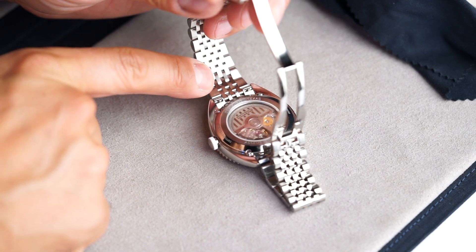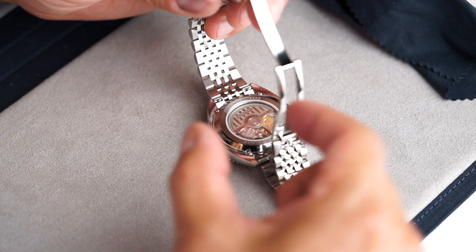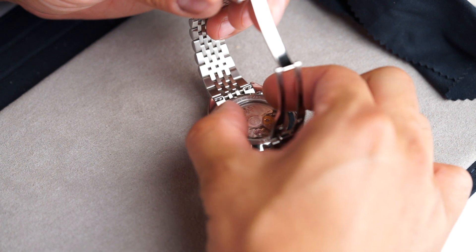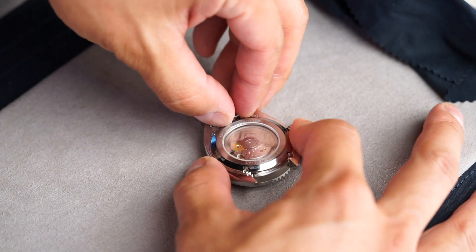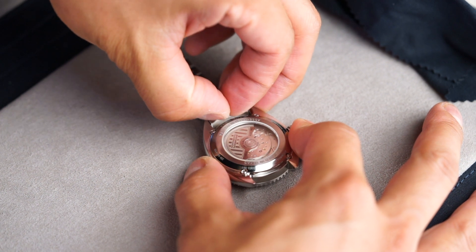The bracelet comes with quick release pins. Locate the pins underneath the bracelet, near the lugs, and pinch the pins together and simply remove the bracelet from the case.